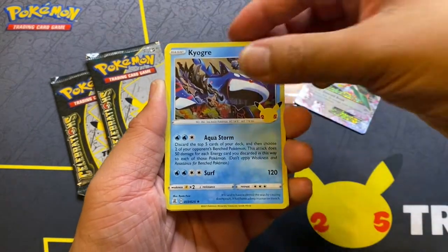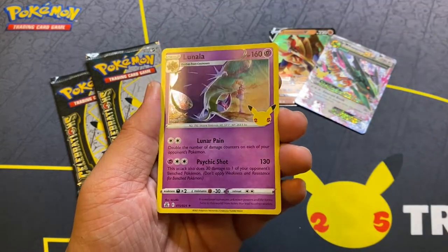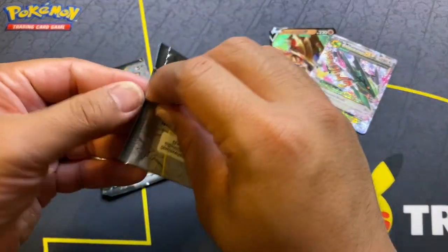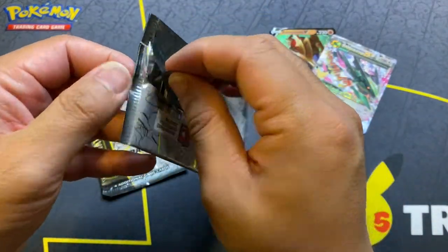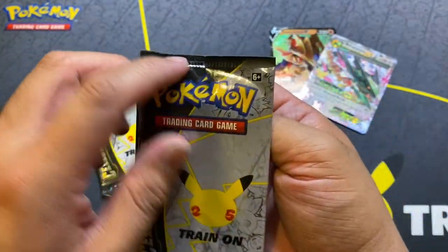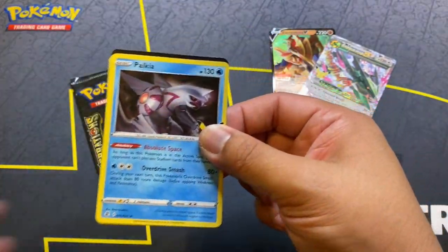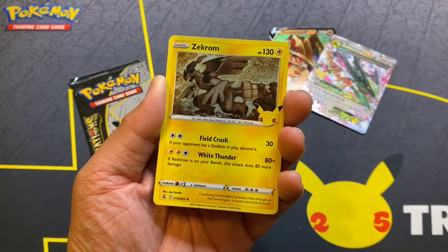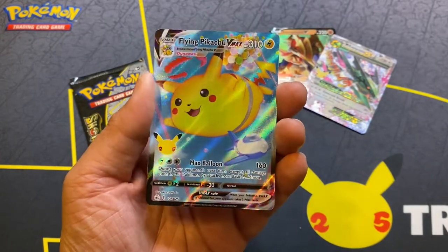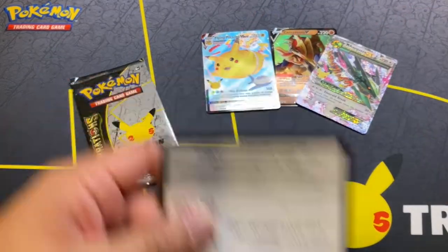Let's open up the last three packs. We got Kyogre, Dialga, a Cosmoem, and Lunala — so nothing there. Then the next pack — that one most definitely looks a little weird. It felt weird opening, it was just too easy. So there's Palkia, Zekrom, Groudon, and hey — a Flying Pikachu! So we got a hit. There's the code card.